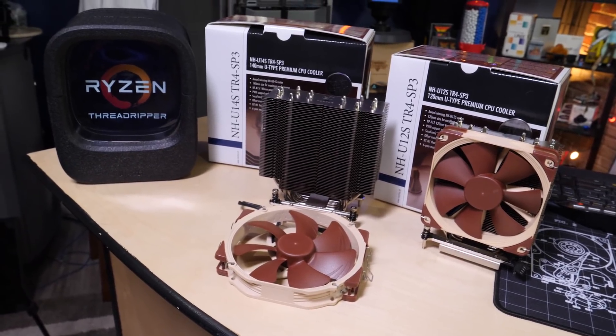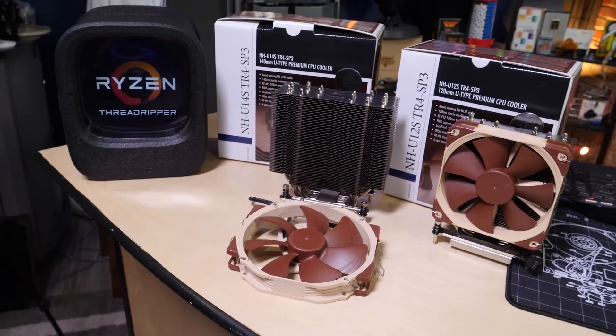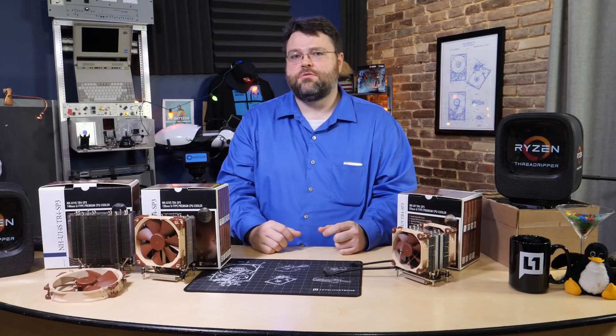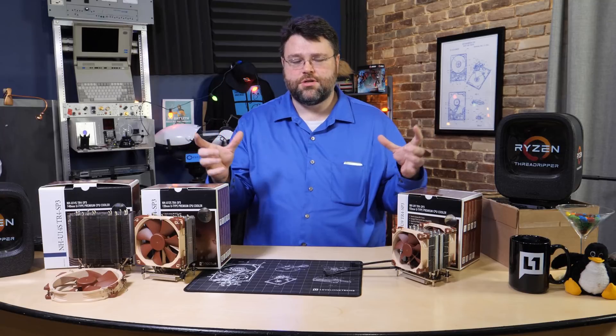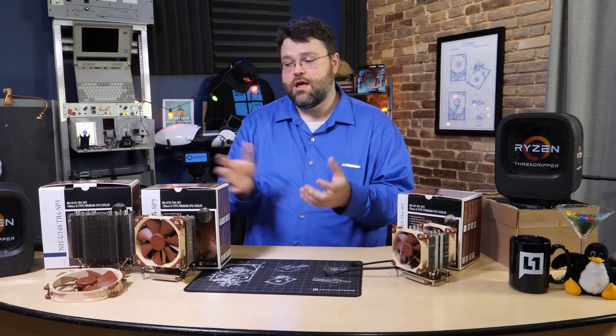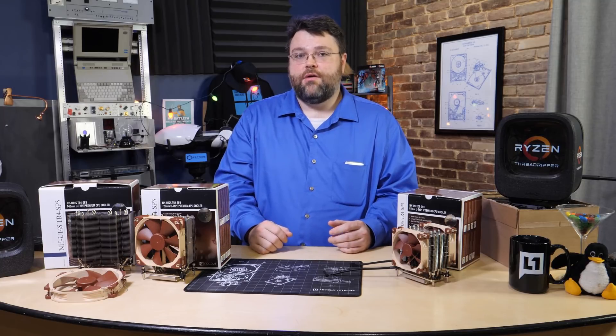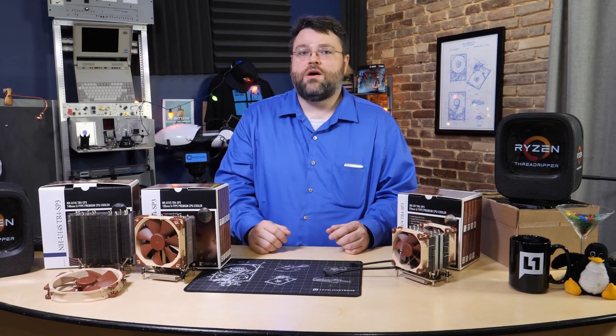Now for these two — the U12S and the U14S — holy smokes. I did not think that a tower cooler could be that good, but I guess combined with the relatively huge size of a Threadripper CPU, plus the heat production areas on Threadripper being kind of spread out versus traditional CPUs where it's just one piece of silicon, these tower coolers did great. I was honestly not expecting them to do as well as they did.